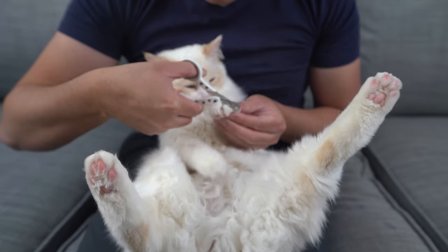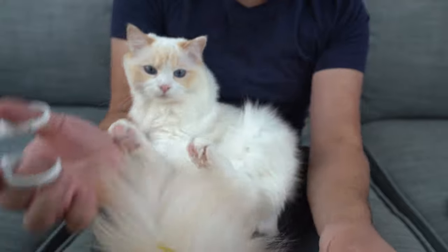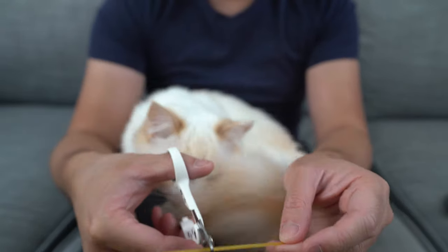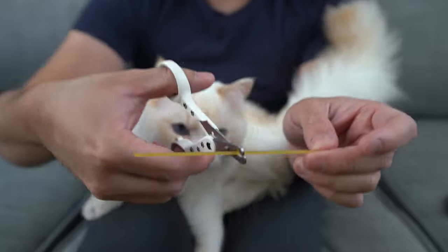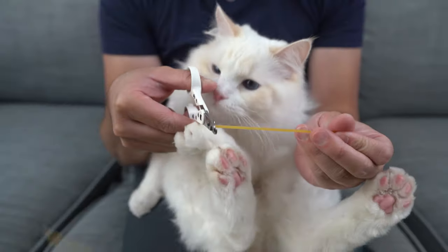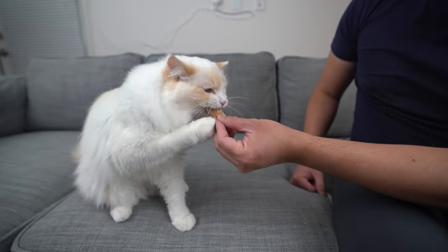Some cats are afraid of the sound the clipper makes when trimming their nails. With your cat in your lap, place a piece of dry spaghetti in the clippers. Hold the clippers near their paws, then cut the noodle so it makes a cracking noise. Immediately give your cat a reward for accepting the noise.